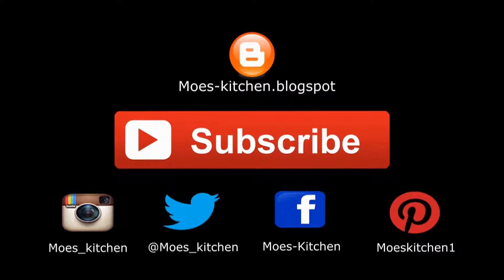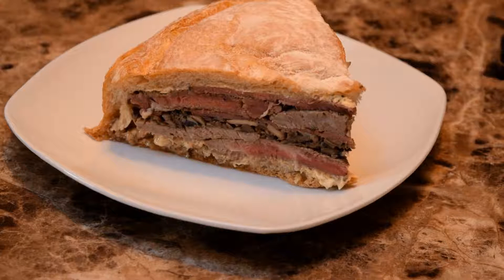Hello everybody, welcome to Moe's Kitchen. Today I've got a special treat for you. This is called — drumroll please — the Shooter's Sandwich. A little bit weird looking, I'm not gonna lie. I thought it was some dumb gimmick when I saw this thing two years ago. Originally it was for hunting and trips where you take it with you — it's gonna serve like four to six, maybe even eight people if you make it right.